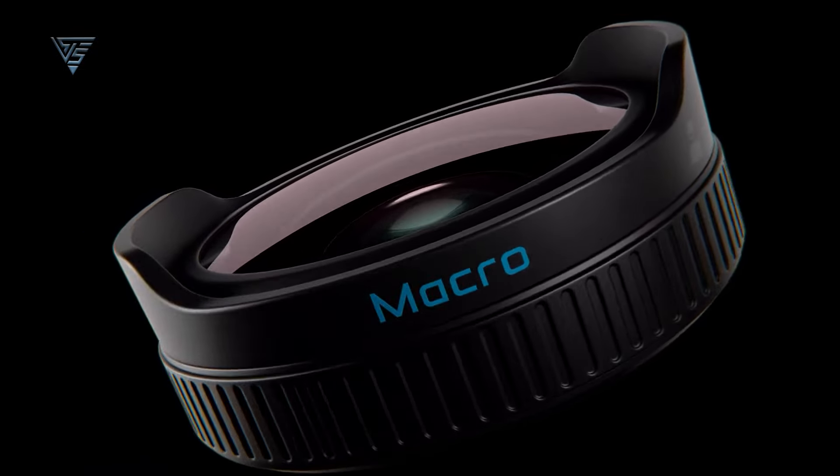So first up, let's talk about the design. At first glance, the Hero 13 Black looks pretty similar to the Hero 12 — same compact size, rugged build, and waterproof body, just like you'd expect from GoPro. But look a little closer and you'll notice a big difference. GoPro added a new heatsink just below the lens. This helps with thermal management, so the Hero 13 handles heat a lot better, especially when you're shooting for long periods or using high-performance modes like 5.3K or slow motion.